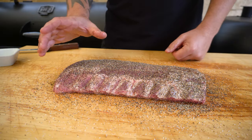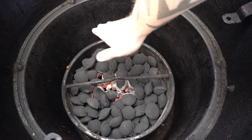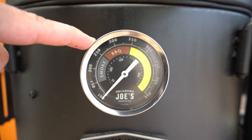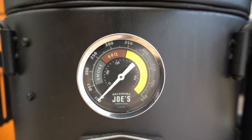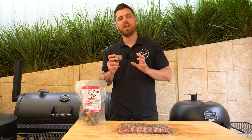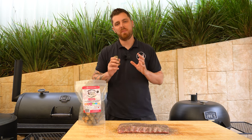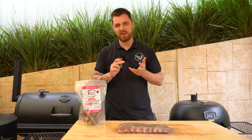The pork ribs are good to go, so we'll come back once our briquettes are ready. Our briquettes have caught light nicely, so we'll shut the lid and make sure both vents are wide open, then let the barbecue preheat to just below our target temperature. For this cook I'm going to run it at around 275°F or 135°C. While the barbecue's preheating, we've got some cherry wood ready, but if you have another favorite smoking wood for pork feel free to use that.